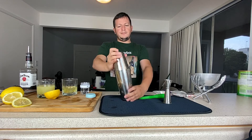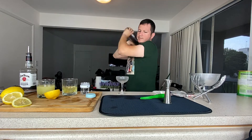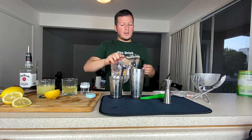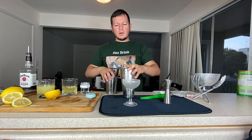And then shake it again. I'm going to fine-strain this into our coupe glass.